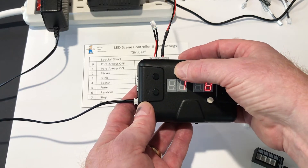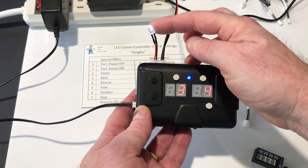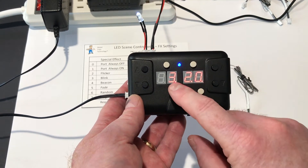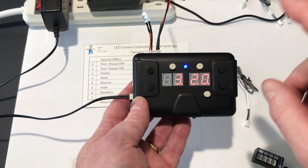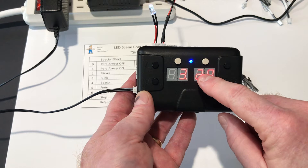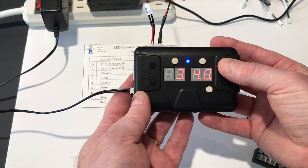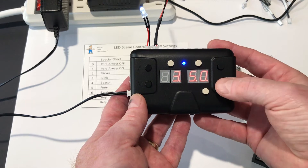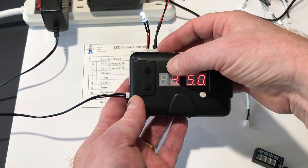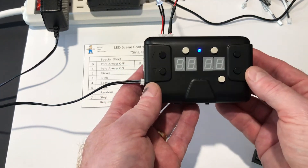To adjust the brightness, we put it back into keypad mode and dial up to pin 3. On the right-hand side, we push this button once and you'll see the decimal points — that means this pin can now be adjusted for brightness. It's at 20% brightness. We just hold the up key and can scroll quickly through — let's say 50. Save it, and now that pin is at 50% brightness. So that's the controller.